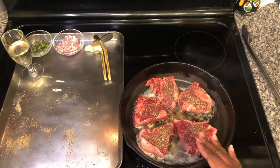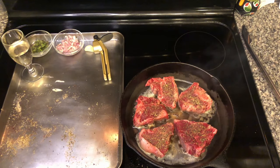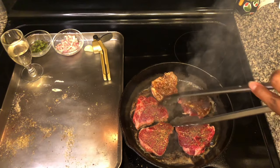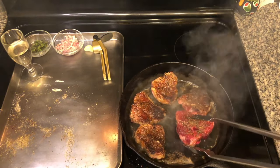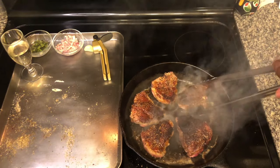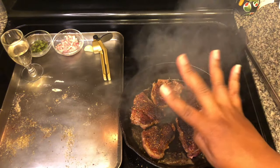We're just going to cook these for four minutes on each side. It's been four minutes, so we're going to go ahead and give our lamb loin chops a nice flip. And they are looking good. We'll be back in four minutes.